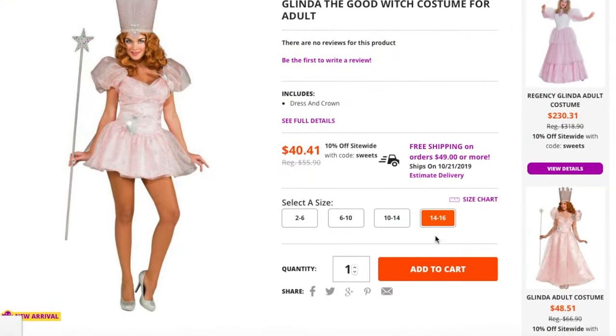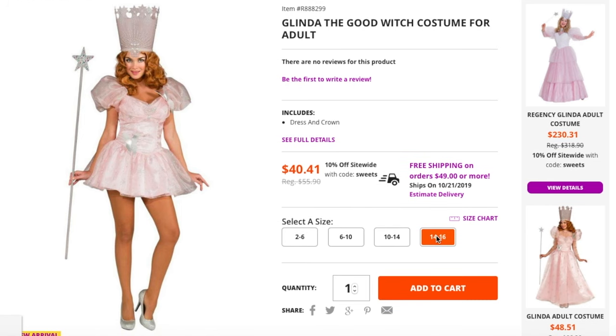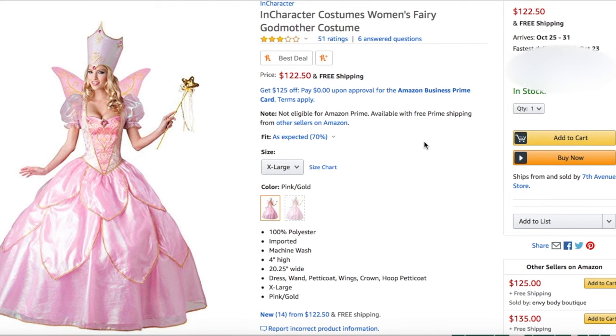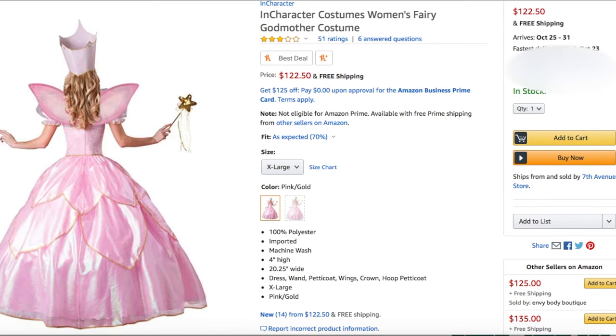Next up from The Wizard of Oz, we have a cheap and an expensive version of a Glinda the Good Witch costume. The cheap one is from WholesaleHalloweenCostumes.com — it was $40.41, which is still pretty expensive. I got it in an extra large. The expensive version is from Amazon, also in an extra large, and it's the most expensive costume we've tried so far — $122.50.